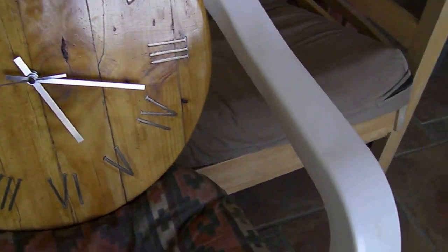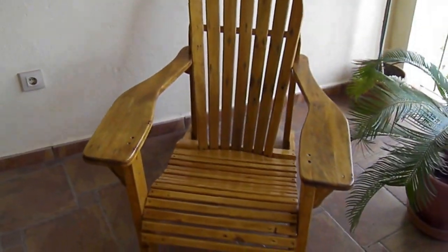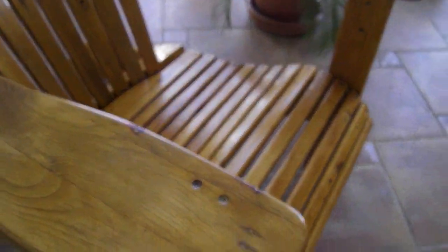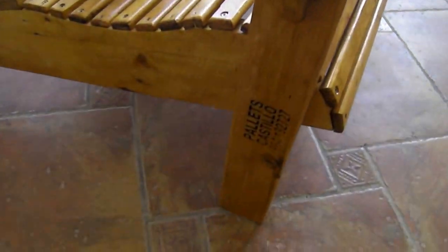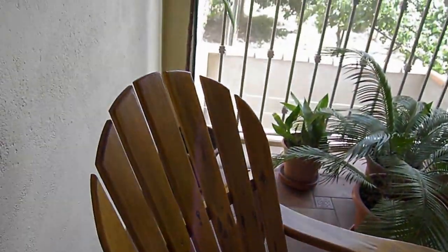You might remember my last project — I'll show you it now. This was my Adirondack chair which was completed a while ago. I have since varnished it using the same varnish as I used on the clock, so now you can see it in its glory.